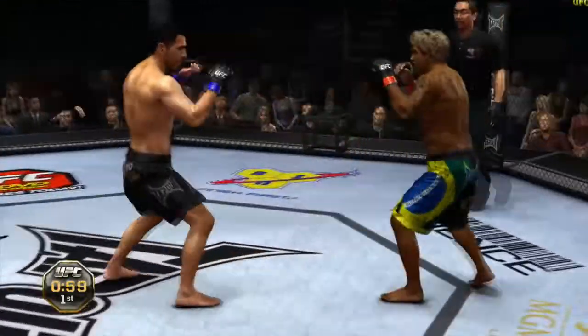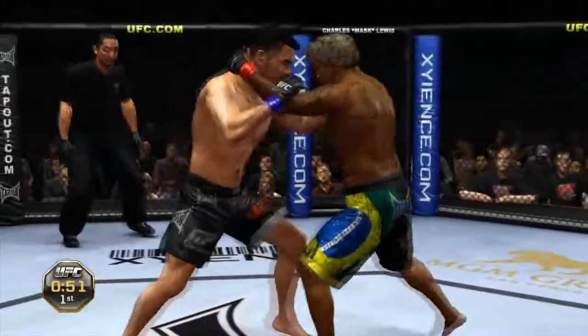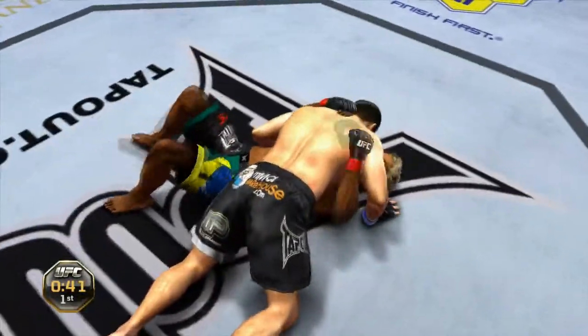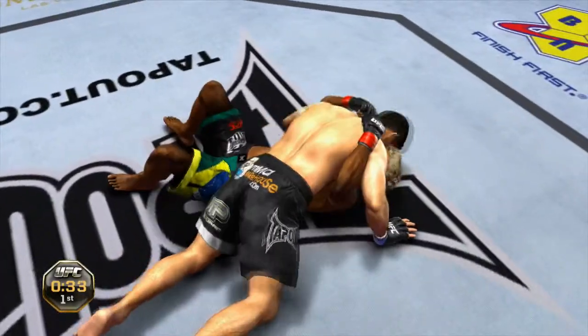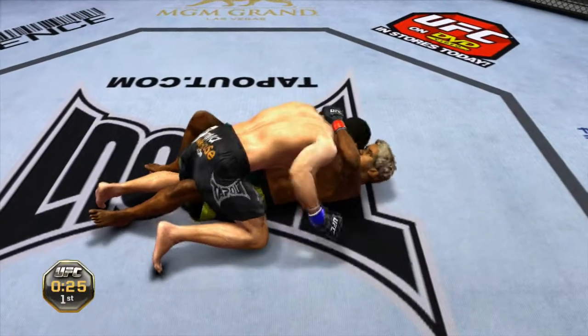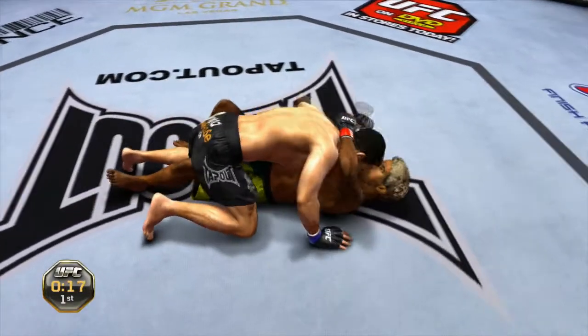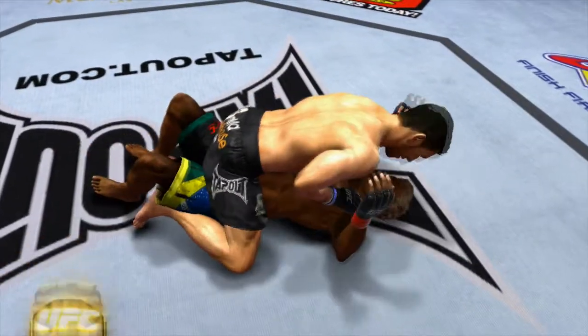Nice hook! Big right hand! Over the top of that big right! 45 seconds! And a beautiful slam — some serious power behind that! He's trying to turn over and escape. Nice knee! Half guard! Nice hook! And he transitions to full mount.